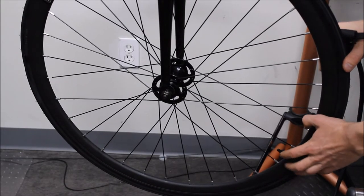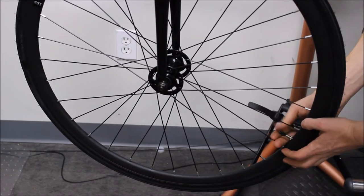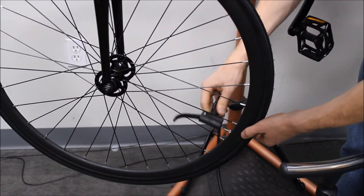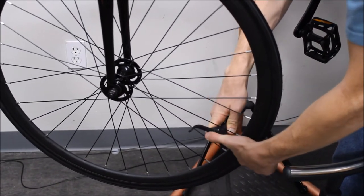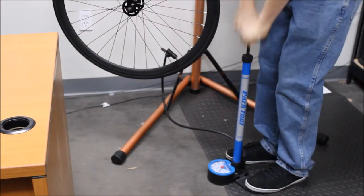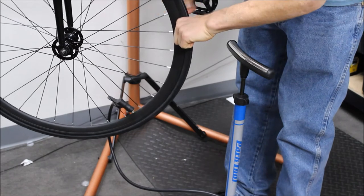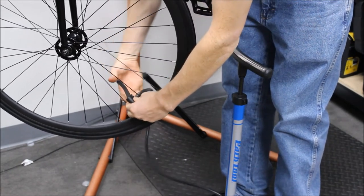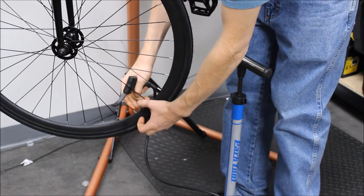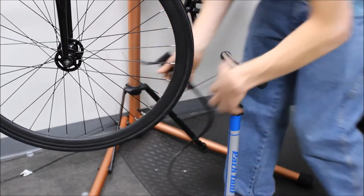This bike comes with a Presta valve. To operate it, first take the cap off, then turn the valve stem counterclockwise so that it opens up. Take your bike pump that has a Presta valve pull on it, push it down firmly, close the cap, and pump it up to 110 psi — these bikes have a maximum pressure of 110. Once pumped up, open the cap and pull the pump out — you'll need to use some force. Turn the valve cap clockwise so that it closes and put the valve stem cap back on.